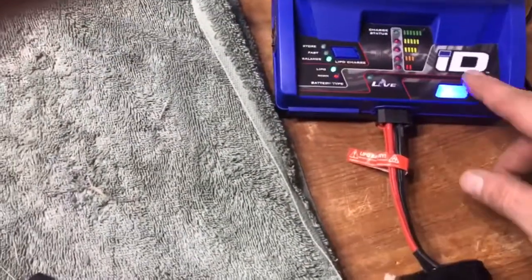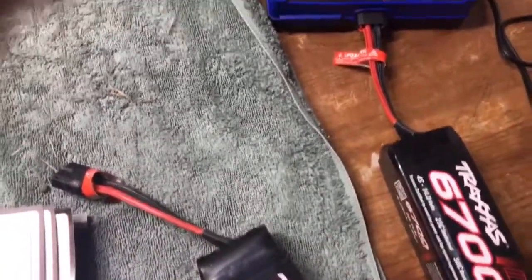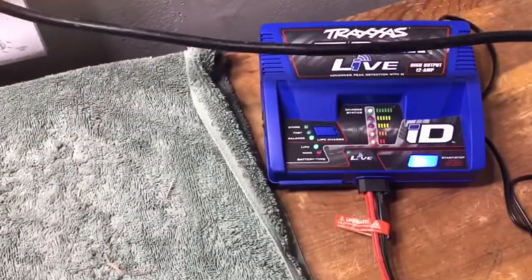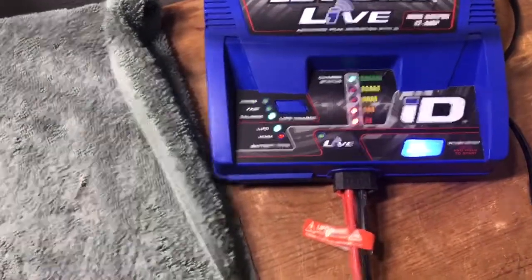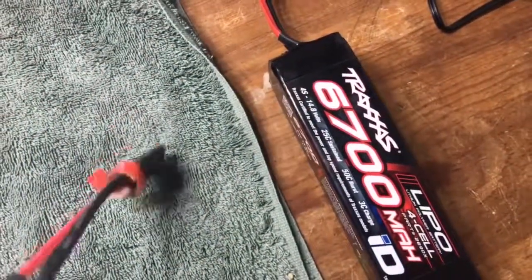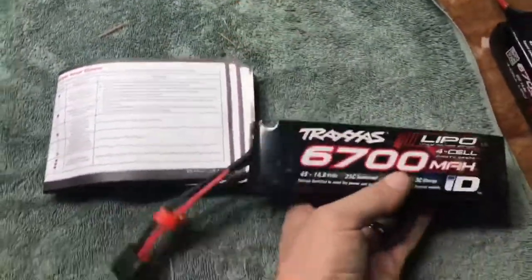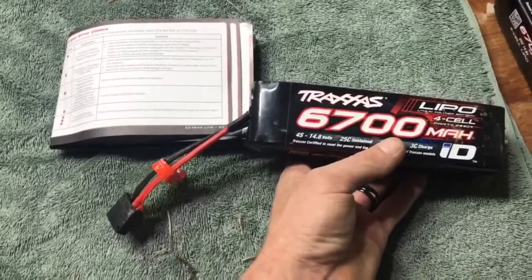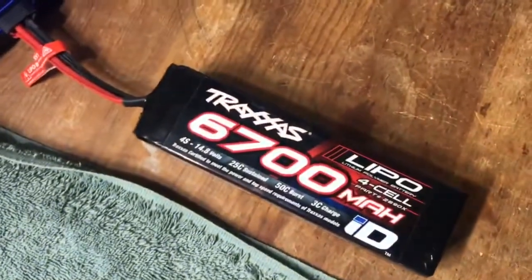It's telling me that it's not a Traxxas battery. No way. You guys seen that, right? So why am I having this problem? I can charge my battery sometimes and sometimes I can't. I'm going to mark them, because I do believe that's the battery I was having trouble with before. And when I first started the video, this is the battery that was working. And then it wasn't working, and now this one — this one's working.